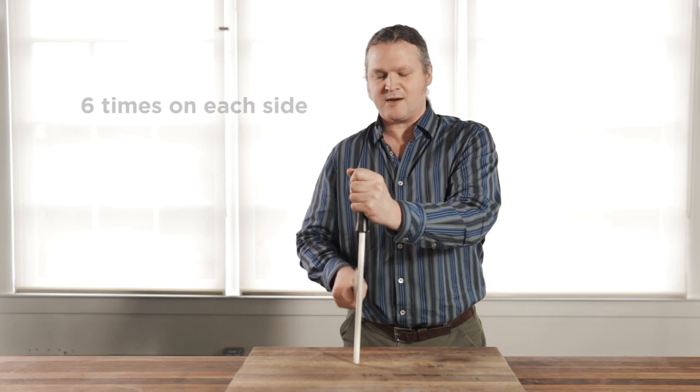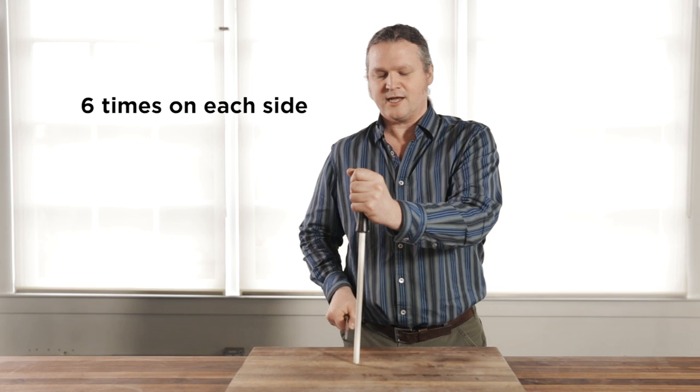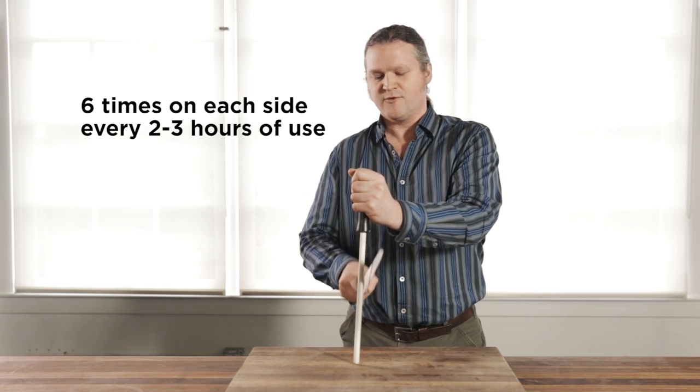This is something that needs to be done about six times on each side. And to keep a knife straight, it's going to need to be done about every two to three hours that you're actually using a knife. Most of us at home, maybe that's once or twice a week. For a professional chef, once or twice a day.